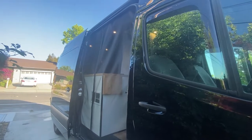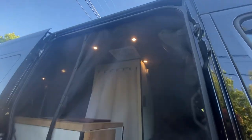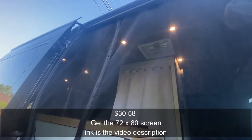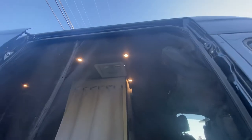Hey everybody, welcome back to the channel. We are here by the Mercedes Sprinter and we got a bug screen in place. Honestly guys, it's nothing fancy, but it's a bug screen and it paid under 40 bucks — I'll display the exact price on the screen for you guys. I looked around for quite a bit before I found this and it was really easy to go ahead and install. This is just a regular bug screen that you can buy for your house.